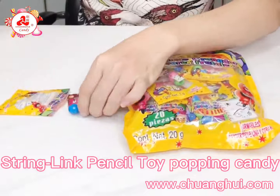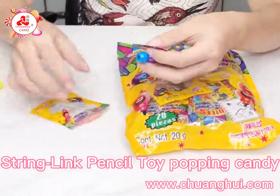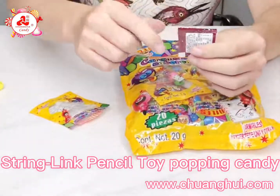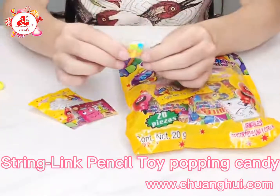The kids would like to buy more to make the pencil longer, like this. In addition, there is a separate package of candy which can be changed according to your market requirement. It can be changed into normal black candy.